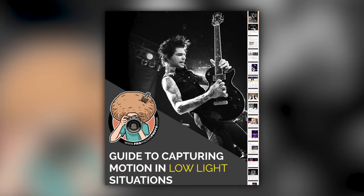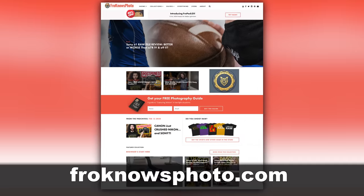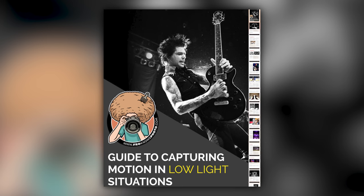Right before we jump into this video, if you'd like me to send you a free guide to capturing motion in low light situations, just look for the orange box over on froknowsphoto.com, put your name and email address in it, hit send, and I'll send you that guide for free.